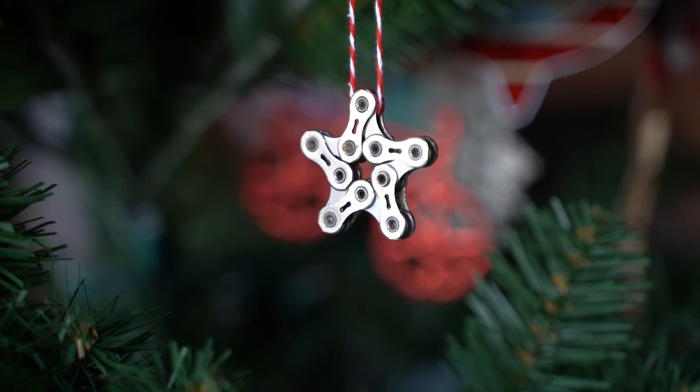Hey bike fam, Jan here with Adventure Muse and today I have a really quick DIY project for you — making these adorable little holiday stars out of chain, out of old discarded chain.